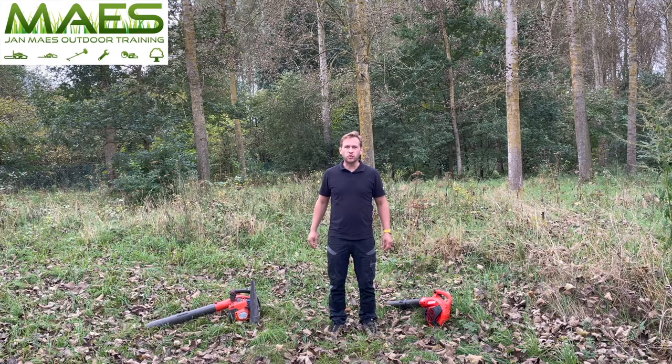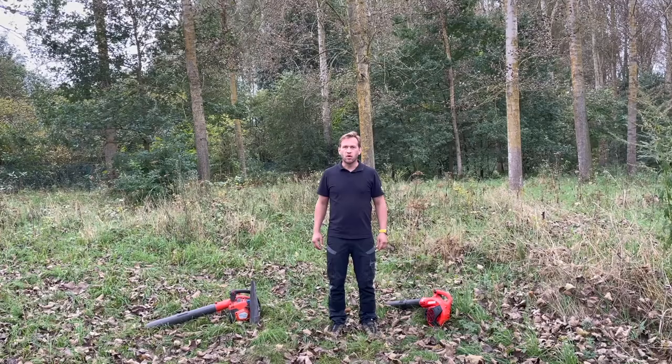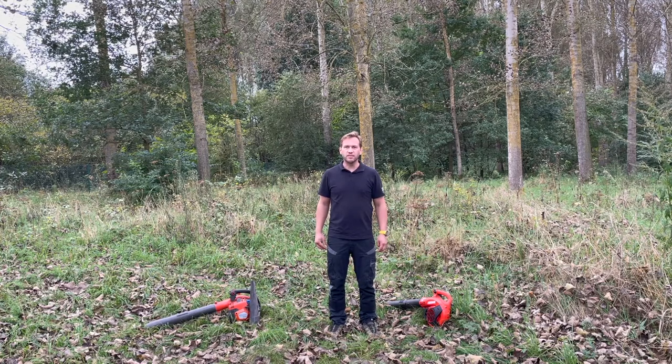Hi and welcome to outdoor training. In this movie I will give you eight useful tips in order to work safe and efficient with your leaf blower. Always inspect your machine before every usage so it's well maintained and there is no damage to any of the safety functions on your machine.